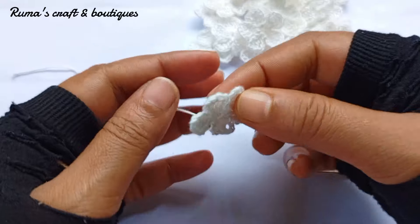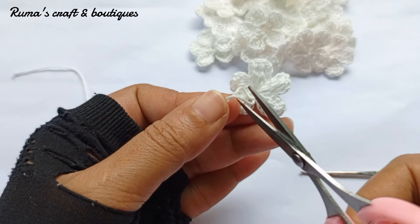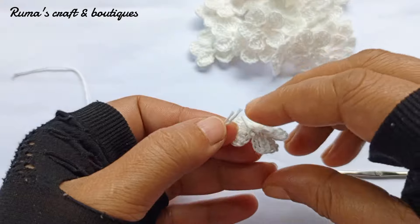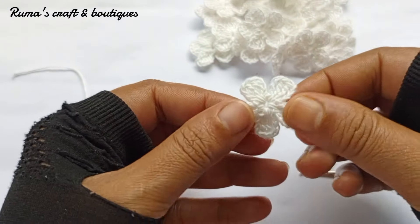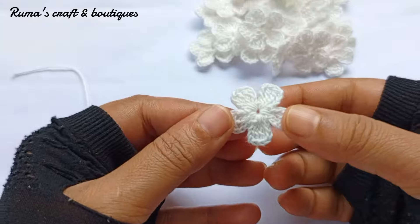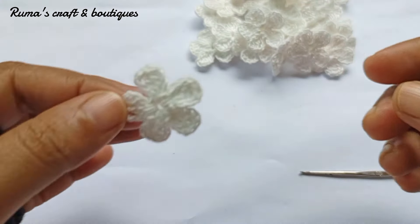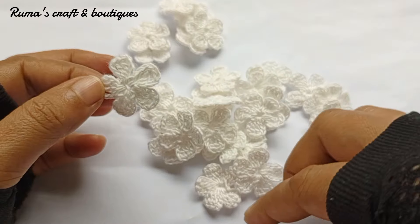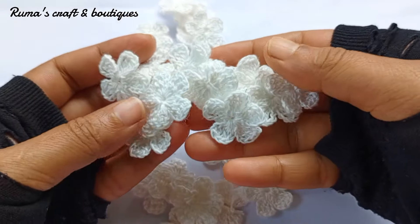This is a very good one for the thread. Here I am going to put the thread and cut it to finish.